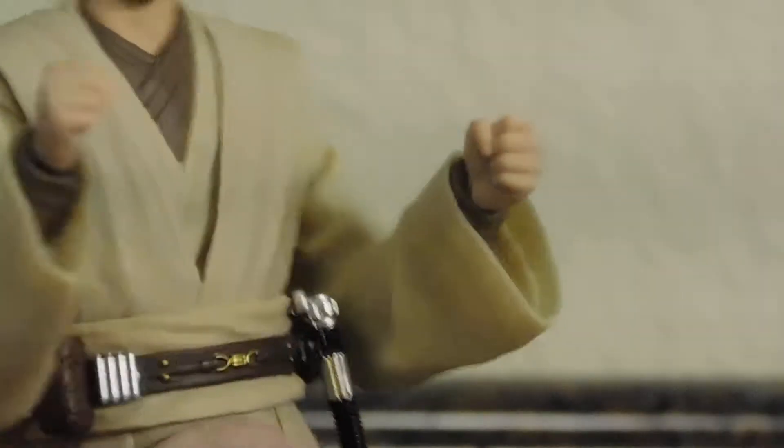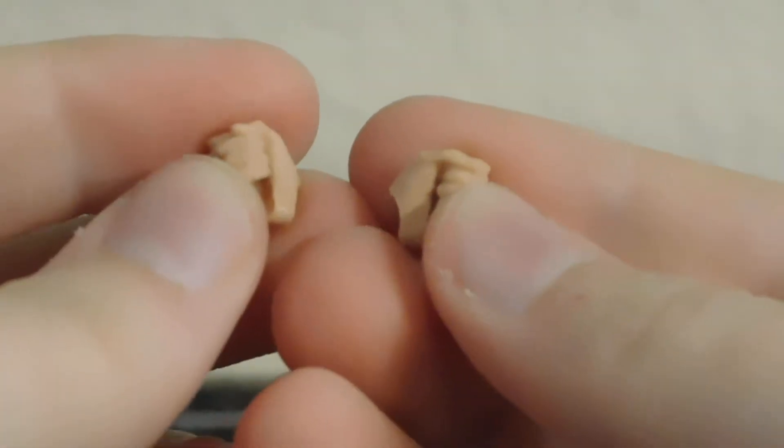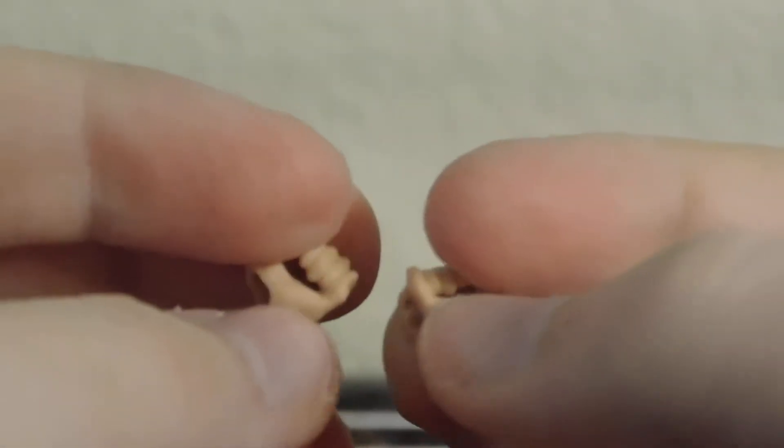You do get ten alternate hands. First is a pair of fists, which come on the figure out of the packaging — nicely sculpted, nothing too crazy, but done well. Then you get two closed lightsaber-holding hands, which are again nicely sculpted and have some paint on them.